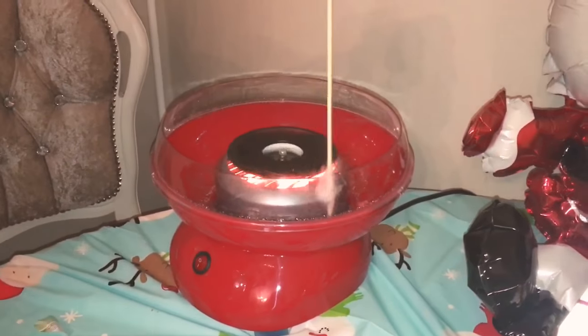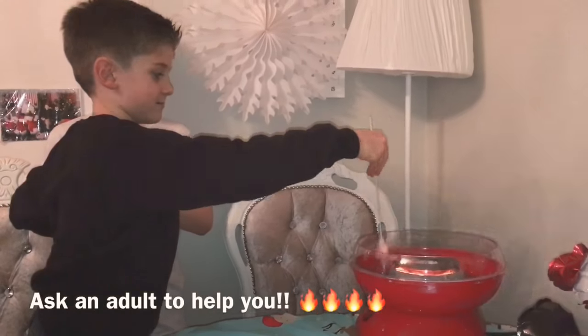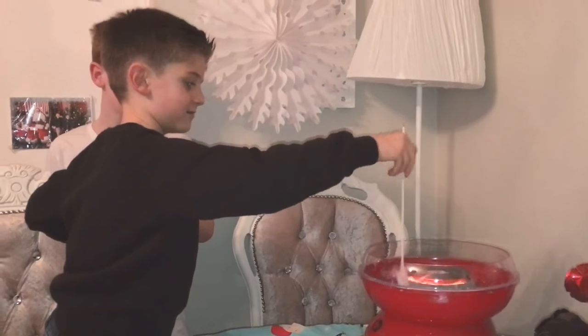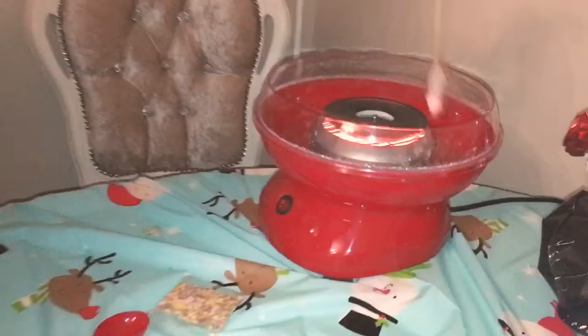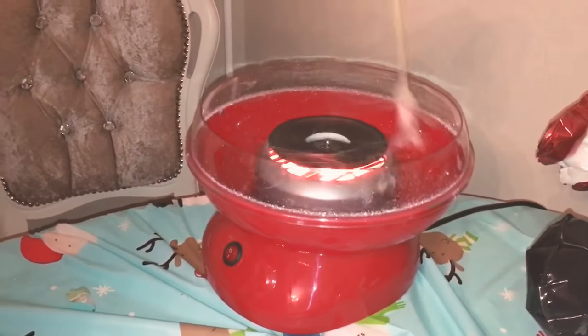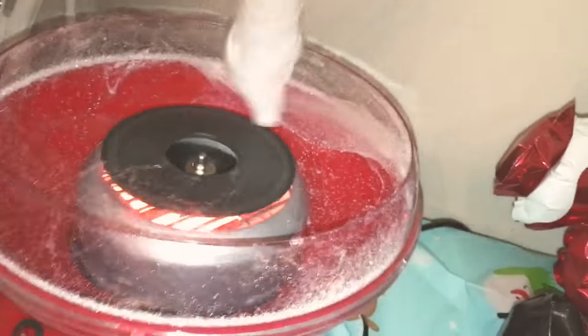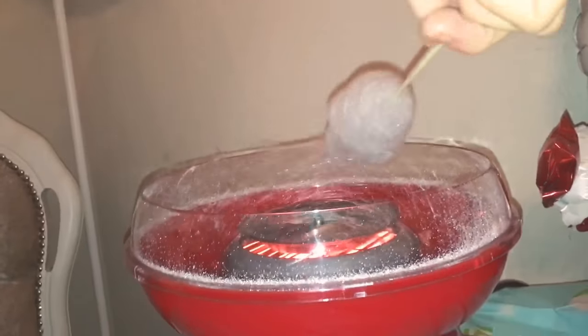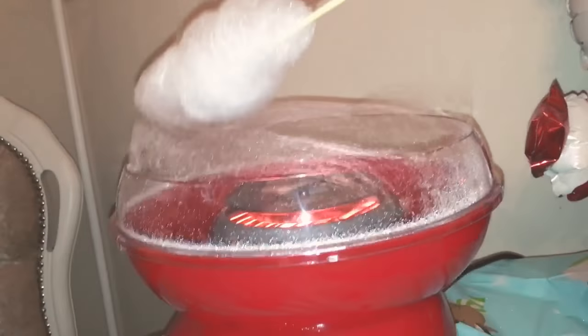Do not touch it, it's really hot. Look at all the candy floss — it looks like a massive cloud!